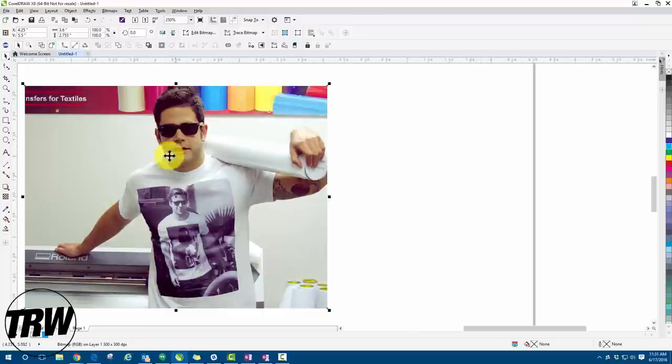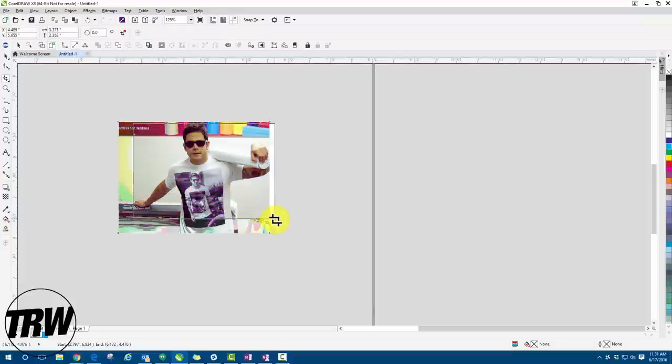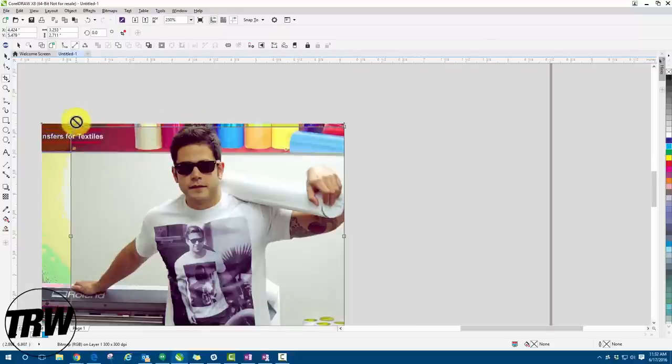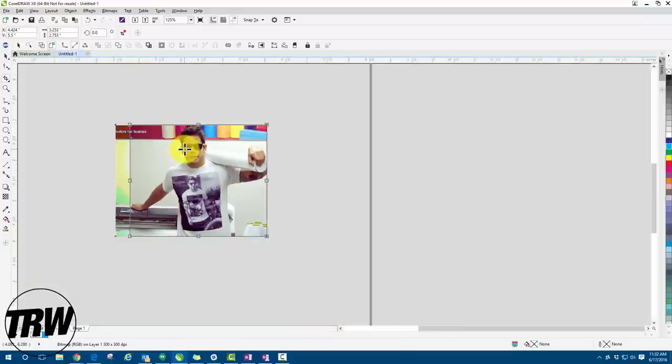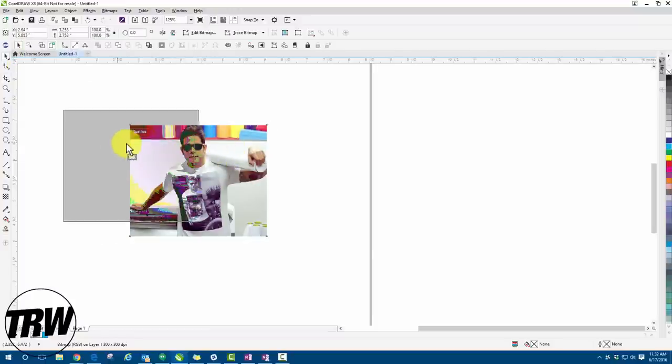Next, I want to crop down the image so we're not working with all this blank dead space. I'll grab the crop tool on the left-hand side, left-click and drag to create an area around the image I want. I'll drag the dimension box up to make sure we go all the way to the top. To complete the crop, double-click on the image — and there's our new cropped image.